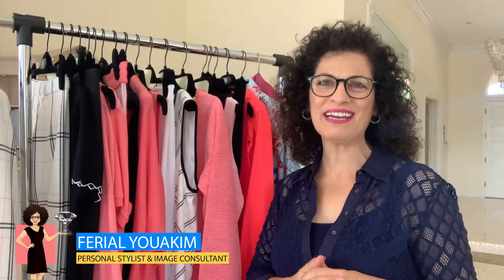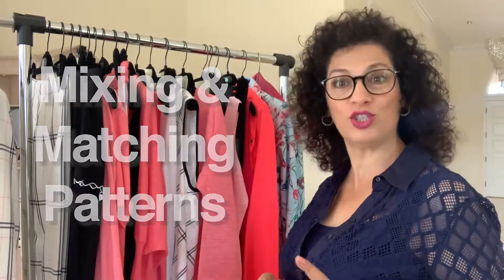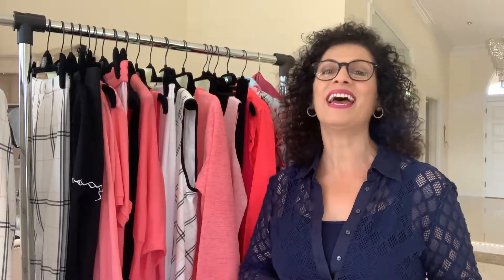Hello everybody, welcome back. Ferry Elk from the By Ferry Elk channel, thank you for joining me today. It's all about mixing and matching your patterns. I know it's a very hard thing to do, but when you achieve it and know how to do it, it's fun. It will take your wardrobe from a simple two to three pieces and you will have a lot of pieces that you can wear, enjoy, and look great.